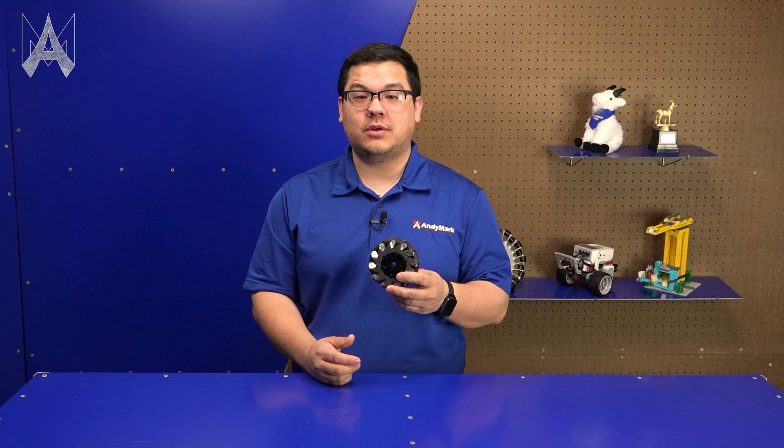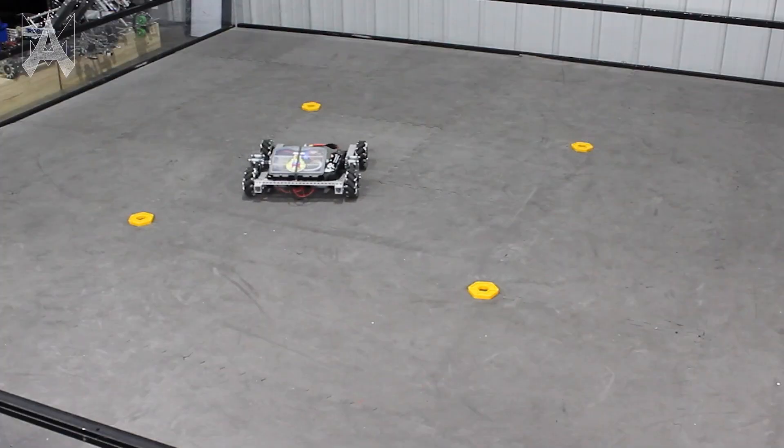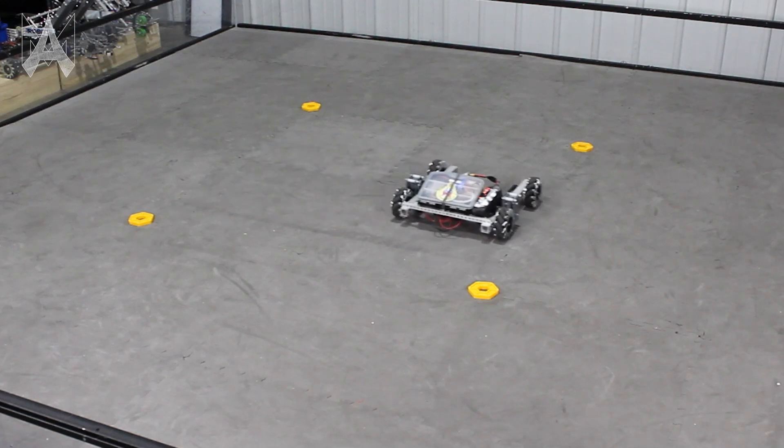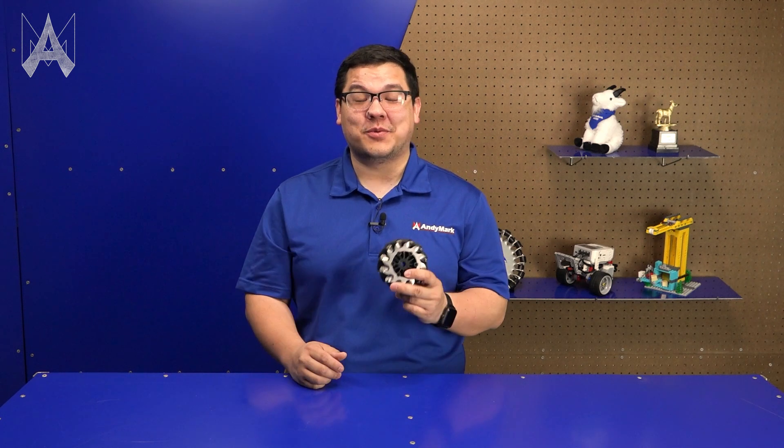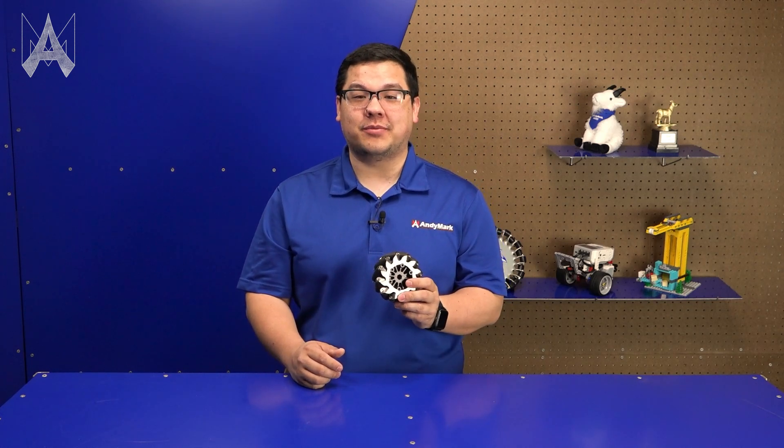Mecanum wheels are a great, easy way for teams to achieve holonomic motion on their robot. Holonomic motion is the ability to move forward, backward, left to right, and rotate. In FTC, the mecanum wheel is a very popular option for teams because it combines an easy-to-use platform for moving in all directions while not being quite as complicated as something like a swerve drive. It requires only four motors and a little bit of programming.